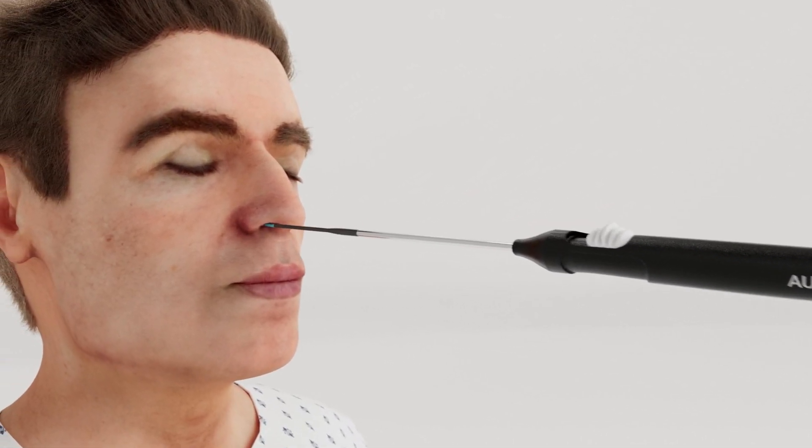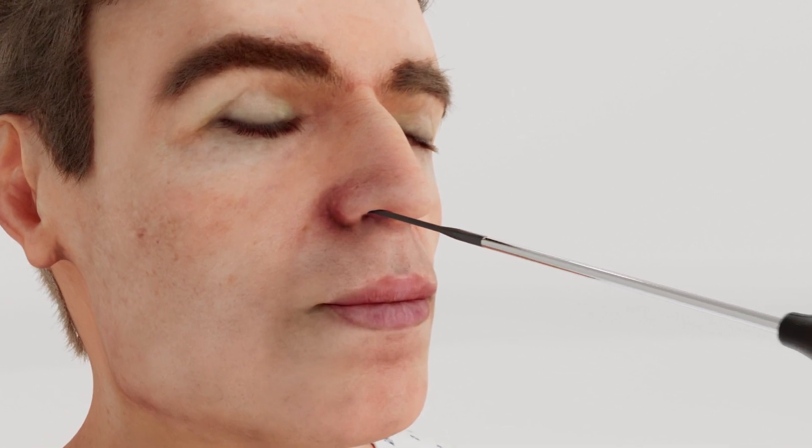Before dilation, visualize to ensure there are no occlusions or a patulous Eustachian tube.